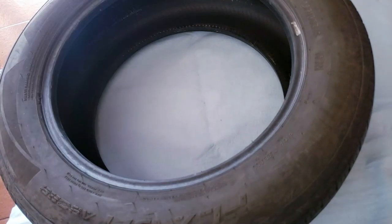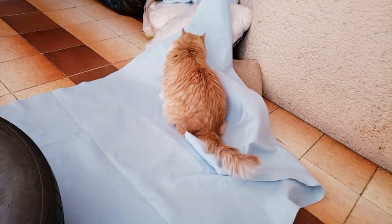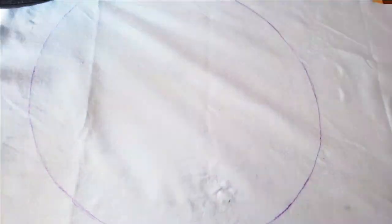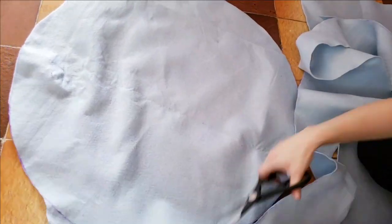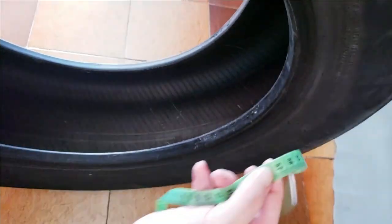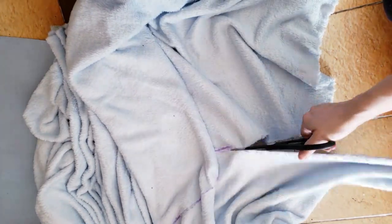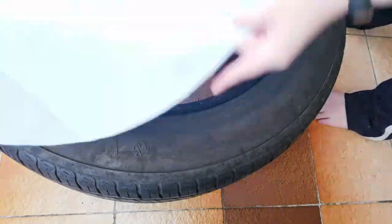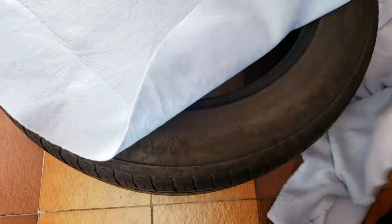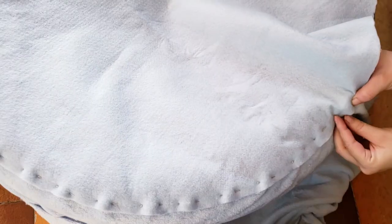I'm going to put my tire over the felt fabric, draw the contour of the tire, and cut it. Now I'm measuring the width and the length of my tire so I can make a large rectangle with polar fabric to cover it, and sew this rectangle to the circle of felt fabric — this is easier if you do it over the tire.